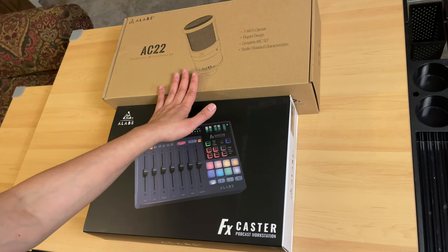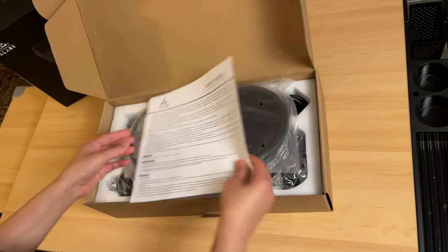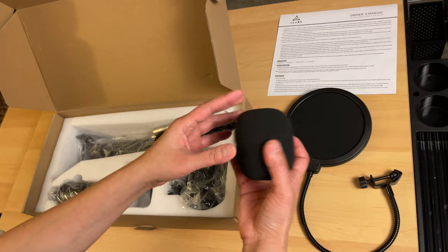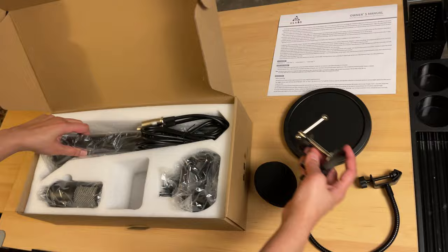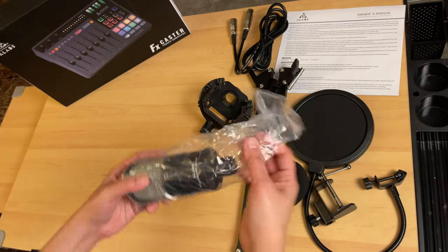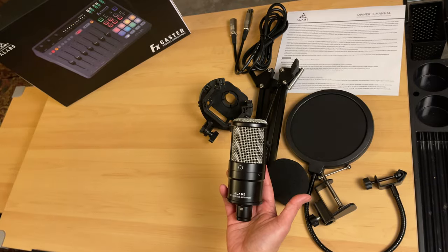Opening the box, it comes with an owner's manual, a pop filter, and a foam ball. There's also a mount for the boom arm, an XLR male-to-female cable, a shock mount, and finally the microphone itself — the AC22 condenser microphone.